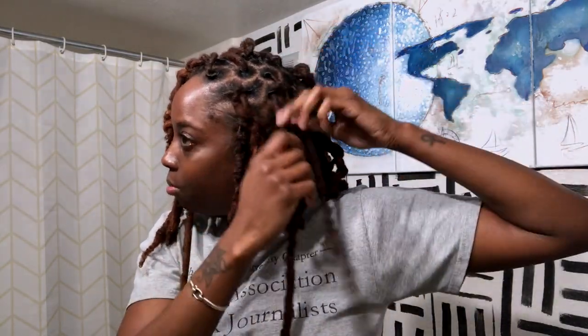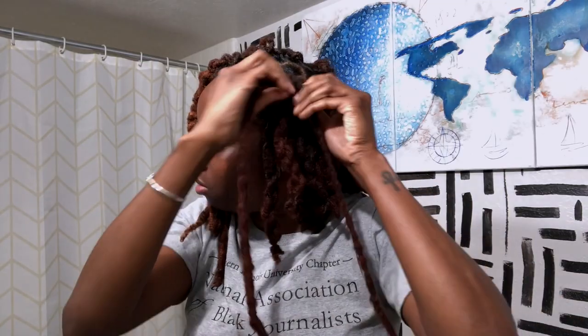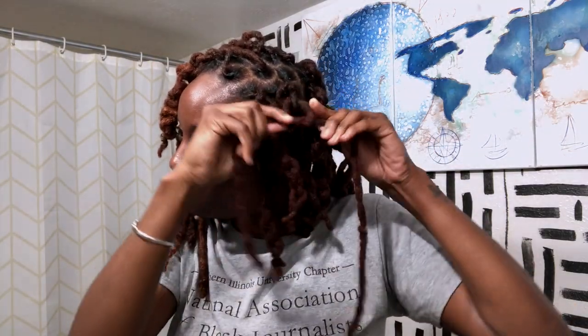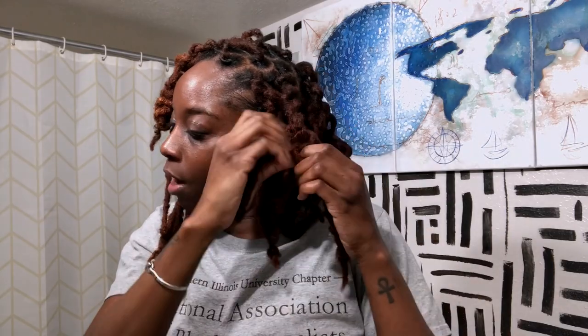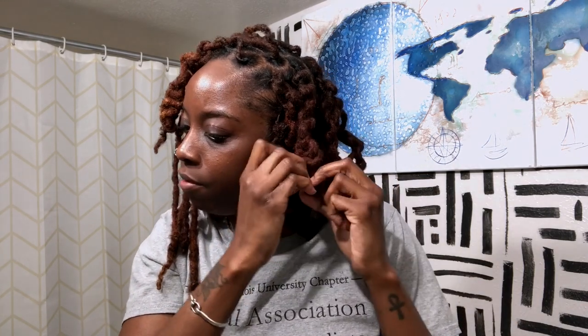I know I have an odd number of locks now — I used to have an even number. The one up front I had to comb out because that was one of my attachments and it was just too thin, especially on the edge of my hair. It was pulling. So what I'm doing is just looping it in and pulling — looping it in just like a chain pull. It was really thin in the front and it was hurting any time I twisted my hair, so I combed it out and combined it. Instead of having 60 locks, I now have 59.